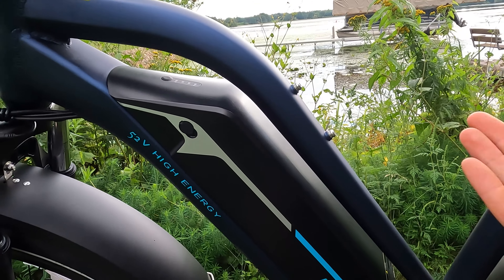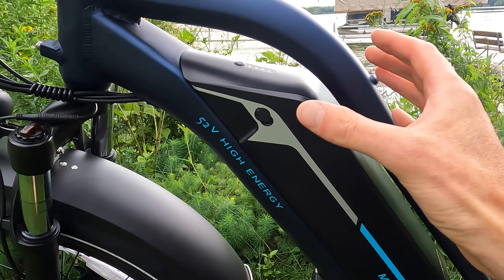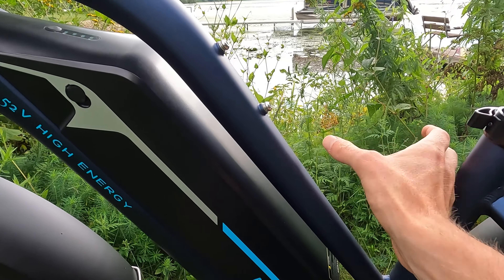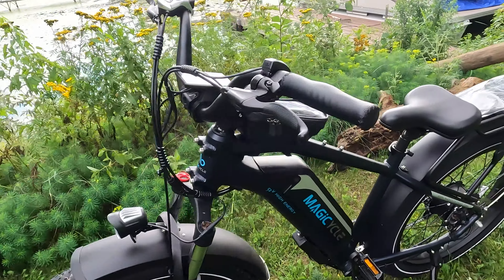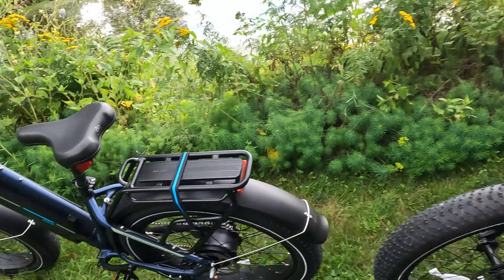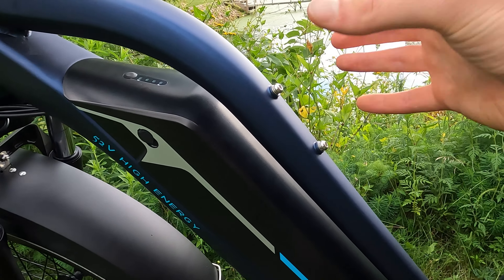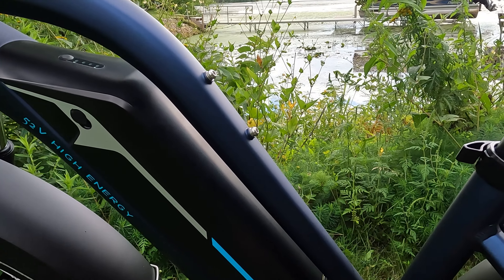Let's talk about frame design. This is the mid-step design. One of the challenges of this frame is that the battery is just so massive, so they did what they could with the top tube. It's going to be a little bit easier to get on than the high-step. They do have bottle cage bosses here, so if you put a bottle cage here, it's going to be a little bit more difficult to get your foot over — something to keep in mind depending on which frame you're looking at.